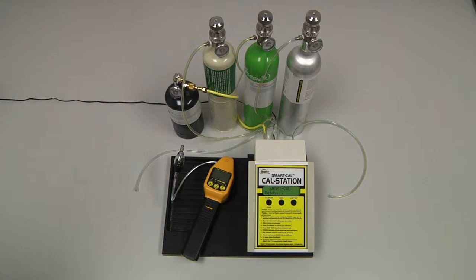To perform an automatic calibration of the Sensit Gold G2, we will need the instrument itself, the cal station with instrument hose and a fresh air hose, and the calibration gas with regulators and cal adapters.